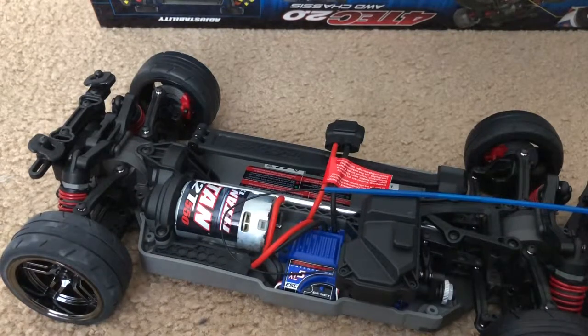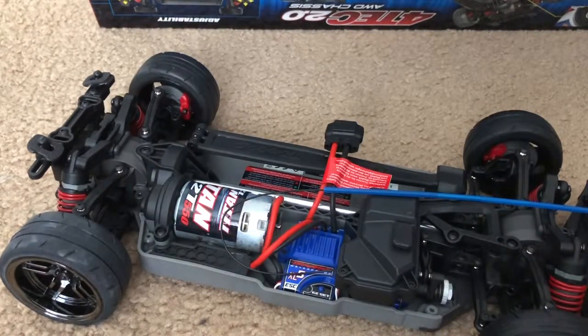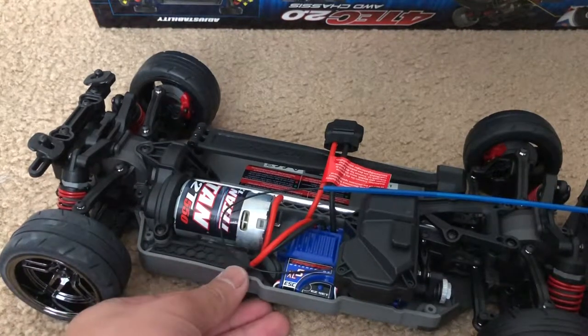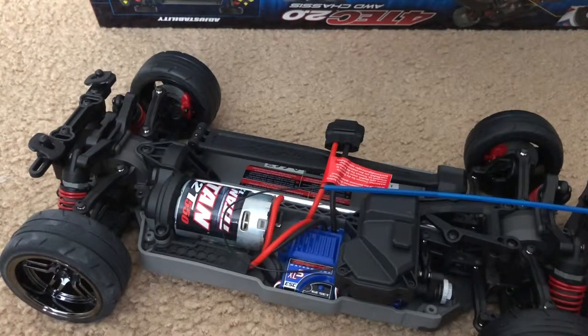Like I said, this is my second Traxxas 4-Tec. My first was bought back in July of 2018, so it's been almost a year. I wanted another street car in my collection — I just don't want a lonely 4-Tec. It's nothing new compared to my Ford GT: it's literally the same thing — the XF5 ESC, Titan motor, 550-size motor.